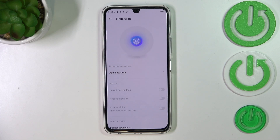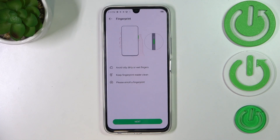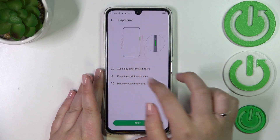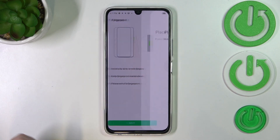And now as you can see, we are in the Fingerprint section, so now we can add the fingerprint. As you can see, we've got information about where the fingerprint sensor is located — it is on the power button on the right side of your device. There's also information that you should avoid dirty or wet fingers, and so on. So just tap on Next.